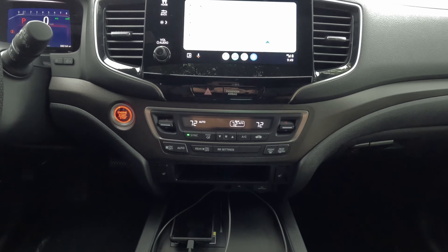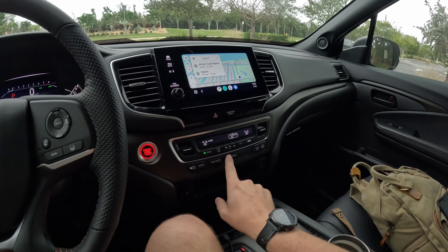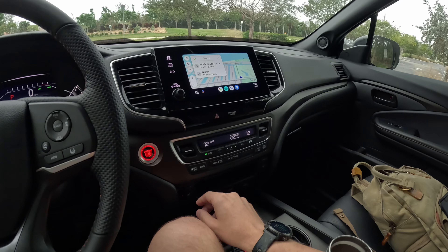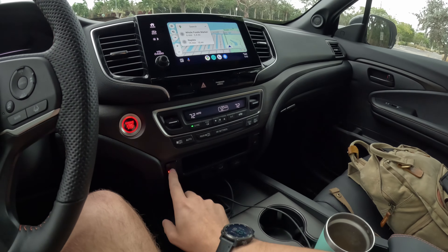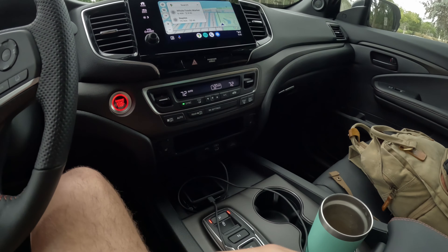Down here we have physical buttons for fan control, automatic climate control, and temperature control. I don't have to go through menus or the touchscreen to adjust climate, which I really like. I can also control the rear climate from up front — triple climate control — and the heated seats have three different settings.